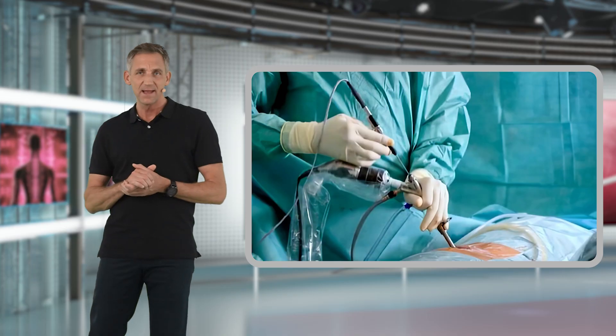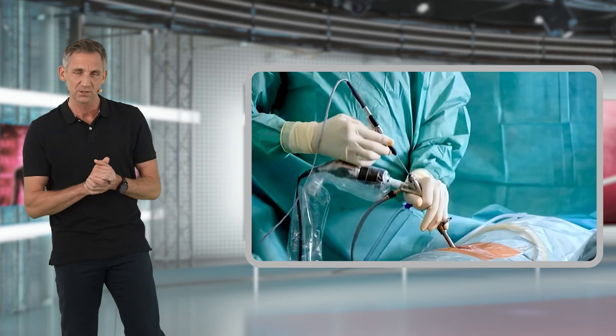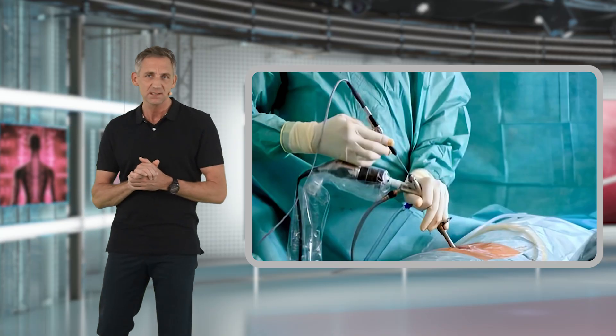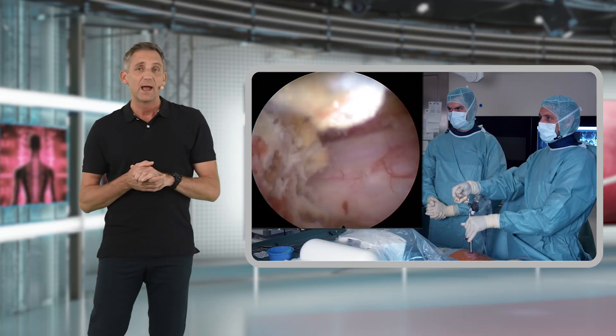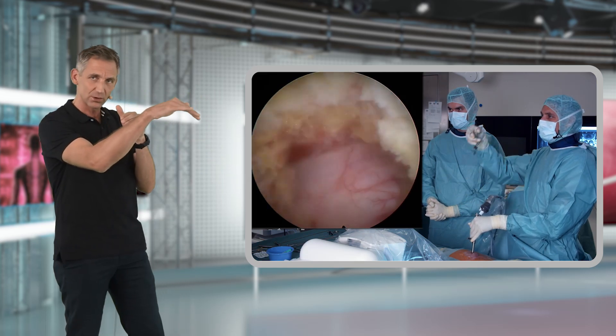Once that is done, we start to go over the top to the contralateral side, which with a little experience is fairly easy to do. You simply tilt the endoscope and start going to the contralateral side, getting a view over the top into the contralateral recess.